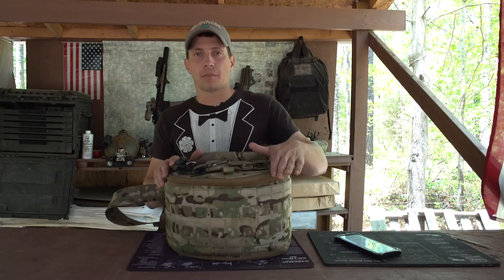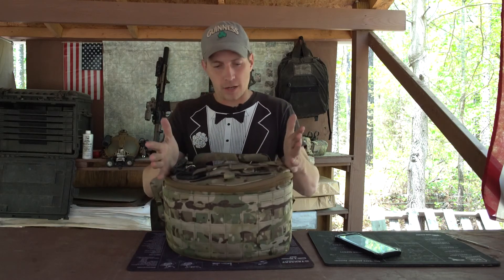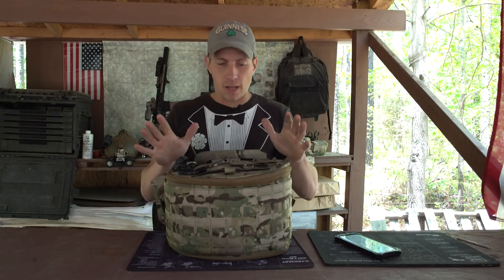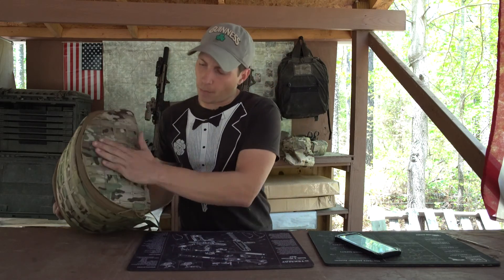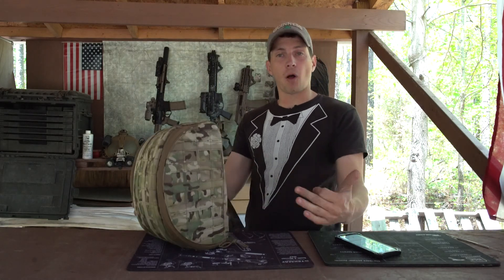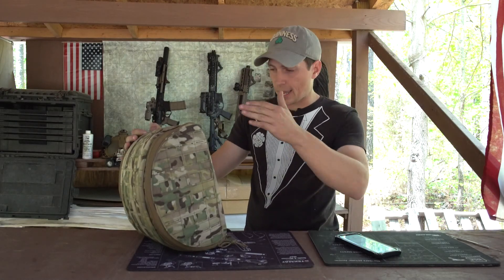The first thing I'll talk about is the top of the bag — there's scissors, lanyard cutaway, all kinds of stuff. On the bottom you've got MOLLE. A nice thing about this is that you can actually take two of these bags, stick them together, MOLLE them, and make one full medical kit out of this.